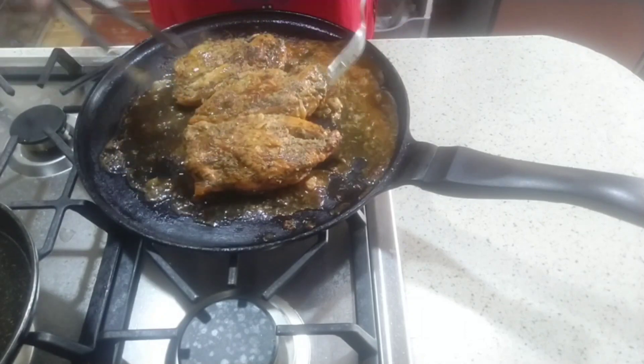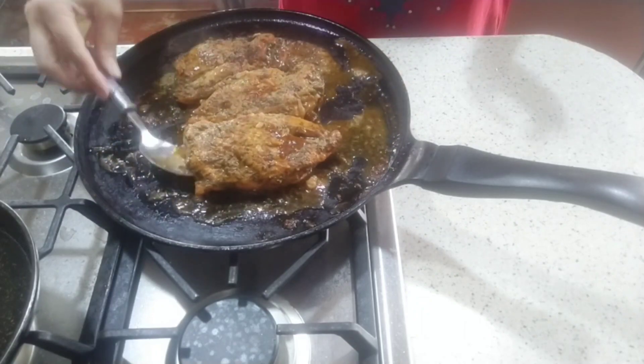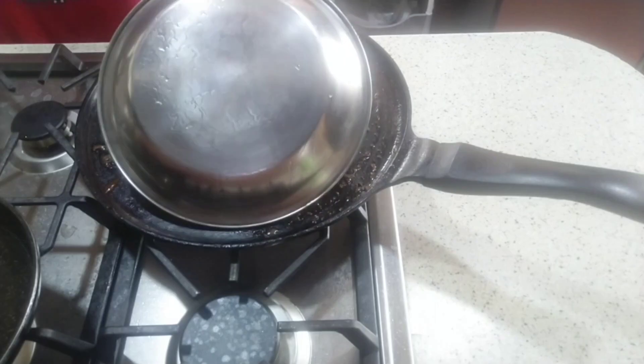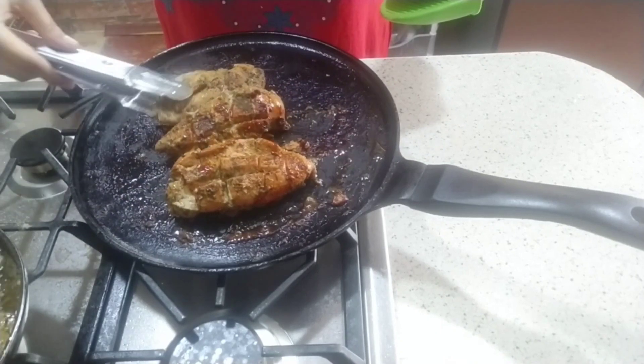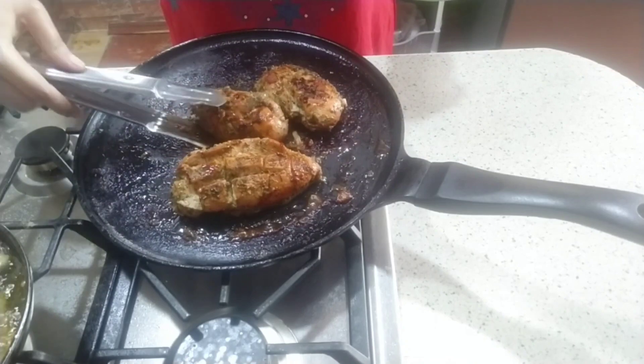Cook all the sides so that the garlic flavor is fully absorbed into the chicken. Cover the chicken and leave it. Now the chicken fillet is ready — it looks so beautiful. I will serve it and show you how it looks.